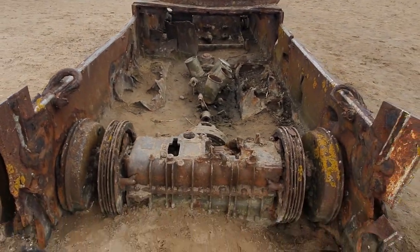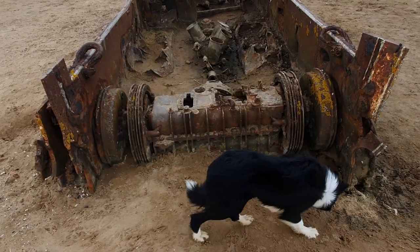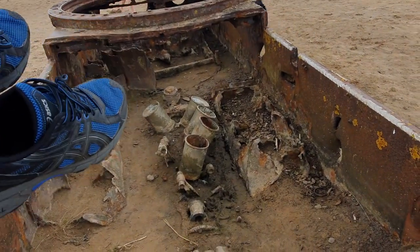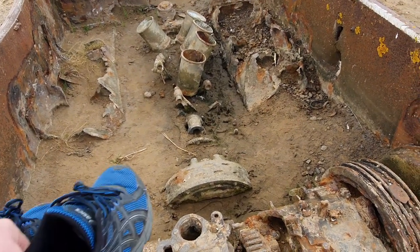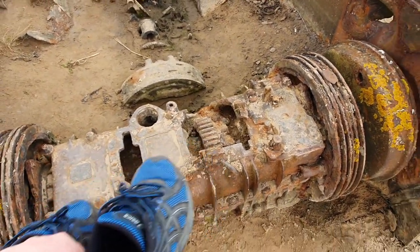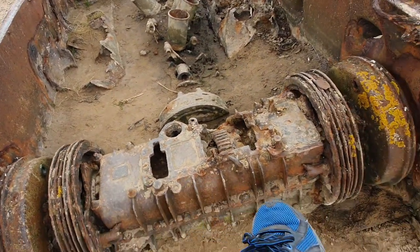Well, that wind just came out of nowhere — so I apologise. But isn't this awesome! This is the gearbox. So there's the motor with the cylinders, the engine — diesel engine. And then we've got a clutch by the looks of it, and then a big gearbox on the back.